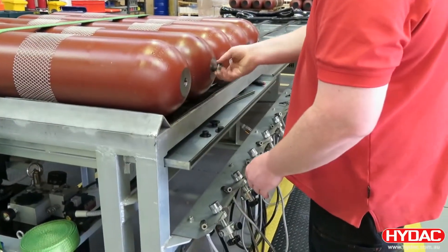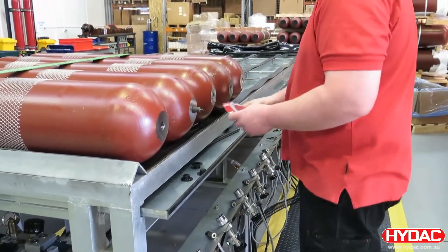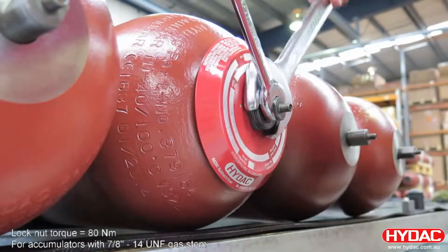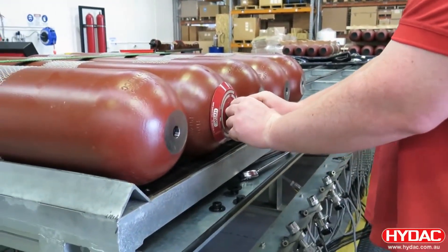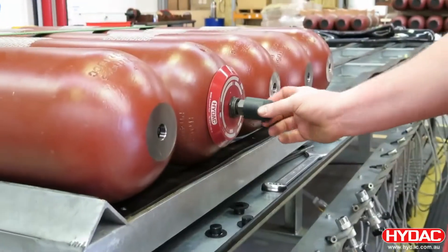We can remove the lock nut to fit the identification plate. The lock nut is then tightened up and torqued correctly. An o-ring is then fitted around the gas stem — this forms a seal against the cap. A plastic safety cap is fitted for protection.